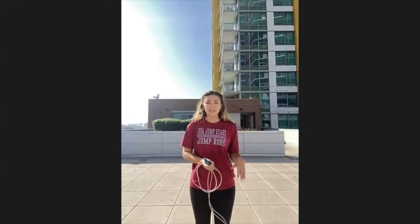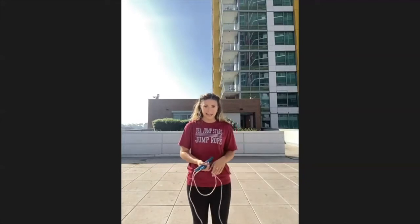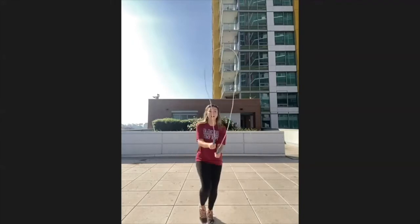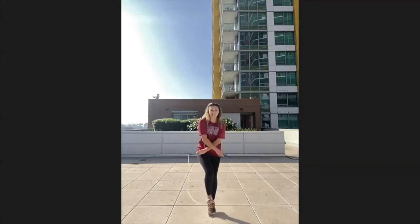Now we're going to work on crossing. If you don't know how to cross, just spend this time working on one cross, maybe two. For everyone else, follow along. We're going to start with crosses out and in — cross, out, cross, out, cross, out. If that's too easy, try to hold a cross, just like this.